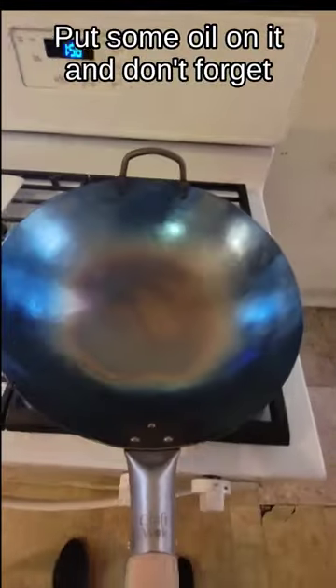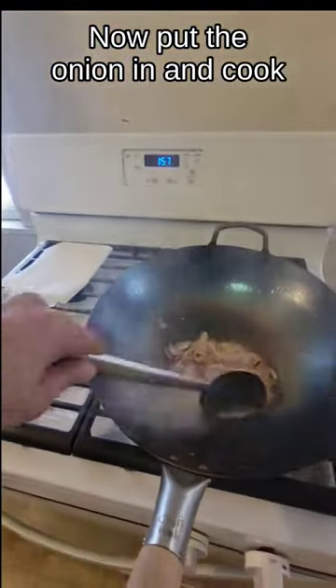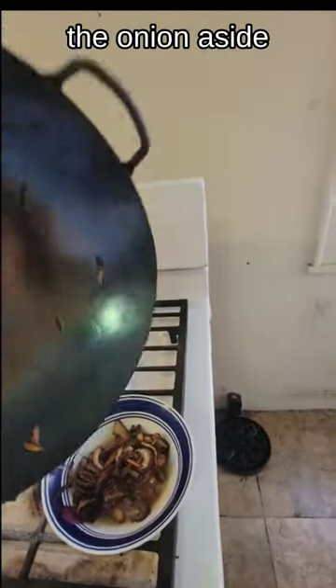Put some oil on it. Don't forget to cover the edges. Now put the onion in and cook it until it is burned. Then put the onion aside.